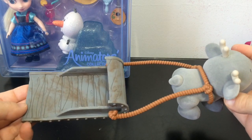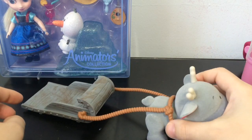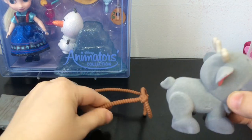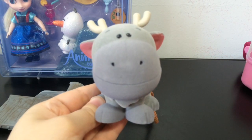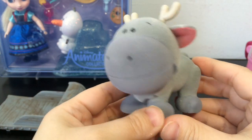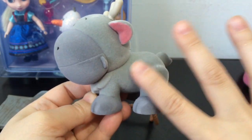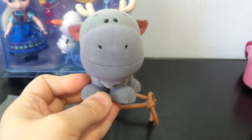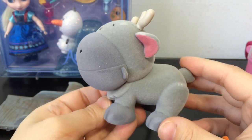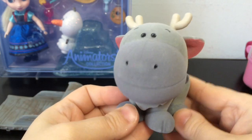And then you get Sven! He comes with this awesome sled that he can pull, which actually has little wheels on the bottom so it can roll along. The sled is removable from Sven, so if you want Sven by himself, here he is. He is really, really cute. I'm guessing this is like baby Sven, because Anna and Elsa are toddlers — so why wouldn't it be baby Sven? He's flocked and fuzzy. He loves the carrots — he'd be eating the carrots. I wish this set had come with Kristoff, because you can't have kid Kristoff without kid Sven.